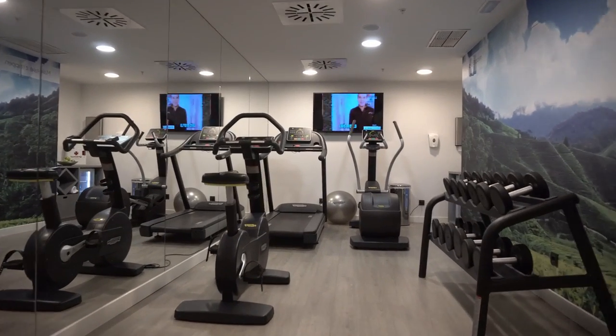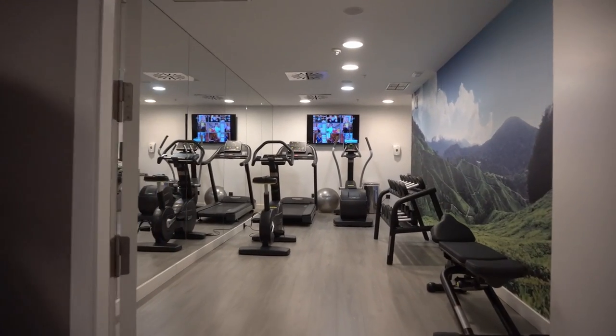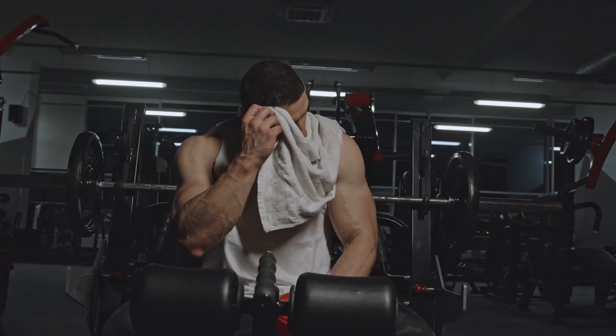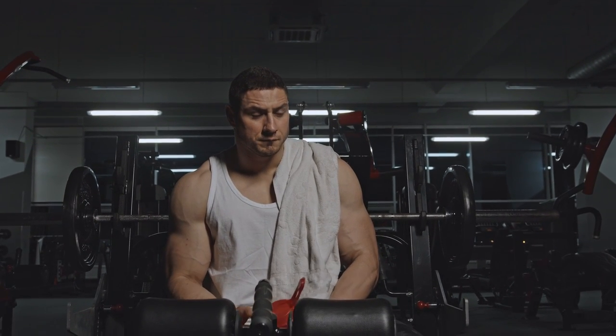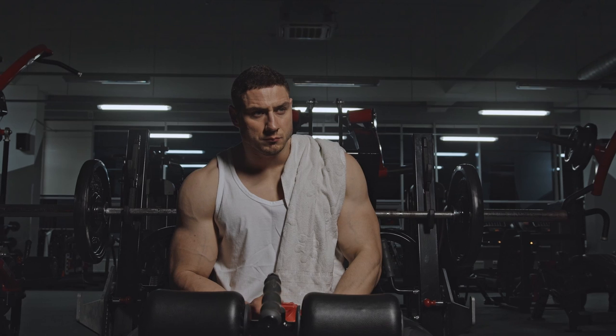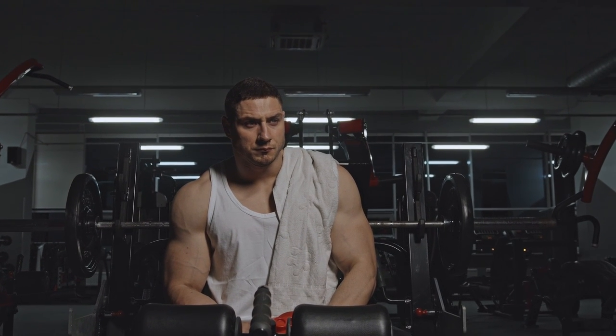Do not watch TV at the gym. When you're using a machine I want to use and you're completely into the TV hanging there — watching it the whole time — go home and watch your TV. Those TVs are there for distraction during your rest period between sets, maybe 60 seconds. Just glance at it and get back to work. I sometimes feel like I should bring someone a popcorn.